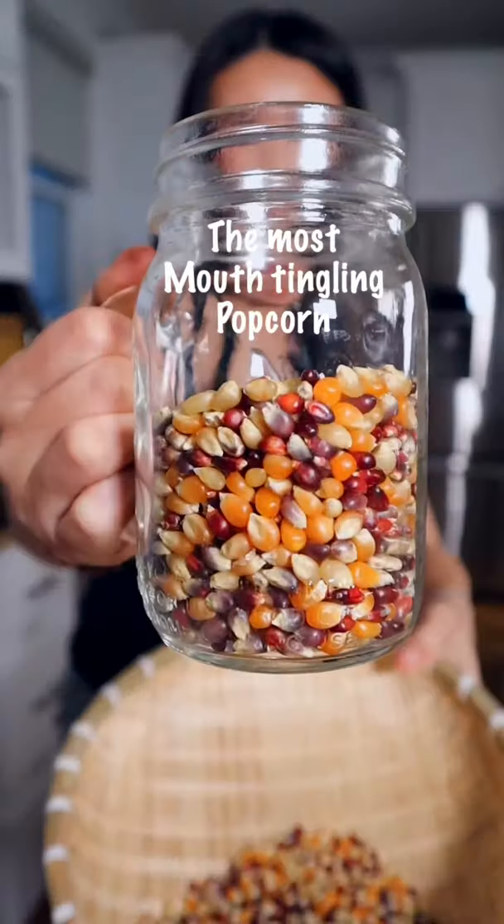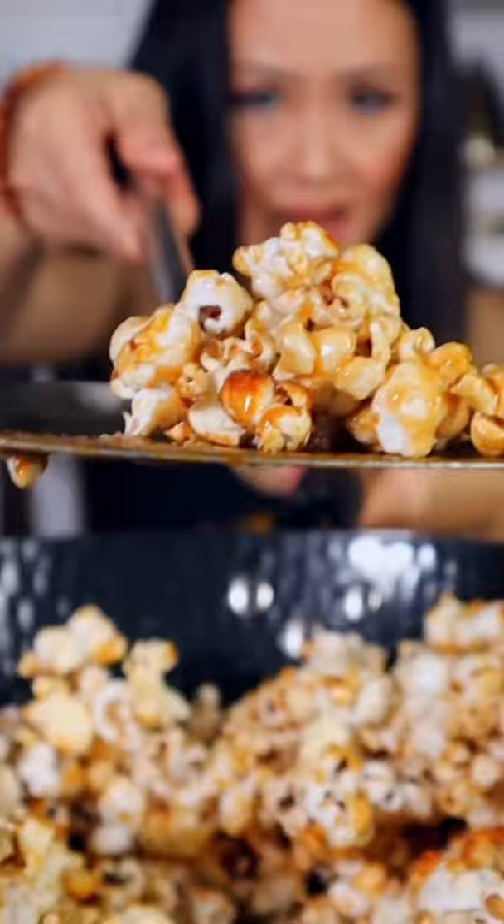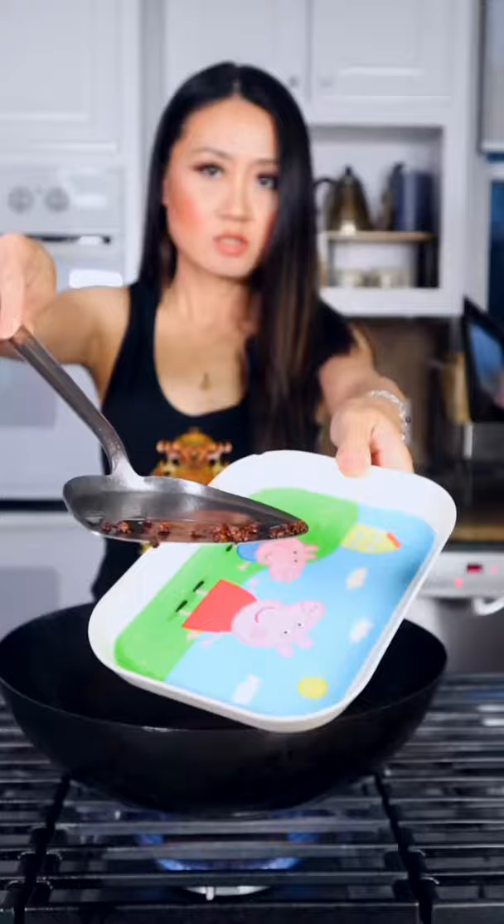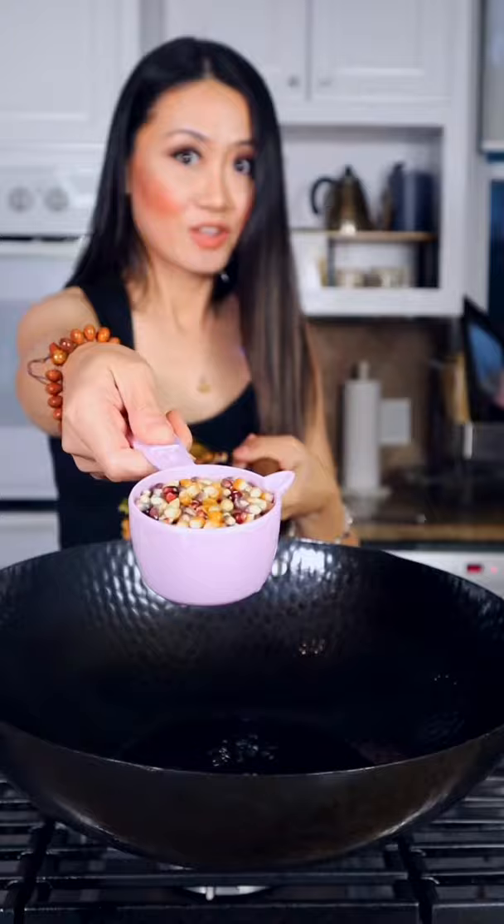Hello! The most mouth-tingling popcorn in my Chinese way. Hot wok, quarter cup oil. Add Sichuan peppercorn and let them roast for 30 seconds. Take the peppercorn out — they are easy to burn. Now we add a quarter cup of corn and close the lid on high heat.